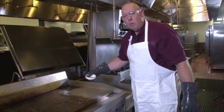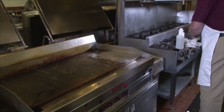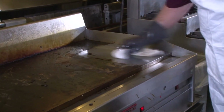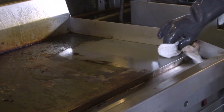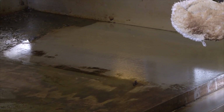Once you're finished, pour a little bit of vegetable oil on the grill and coat the entire grill with it. This will keep the stainless steel from rusting and keeps the food from sticking next time they cook on it.